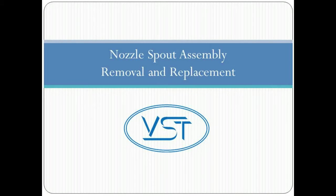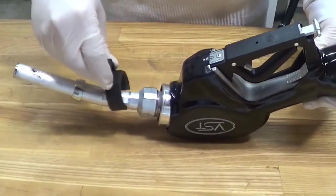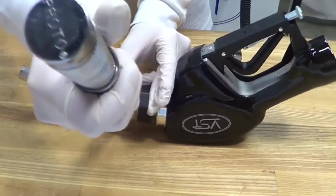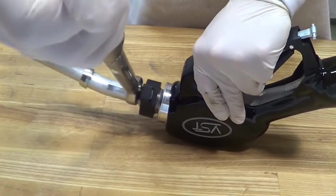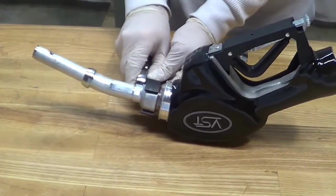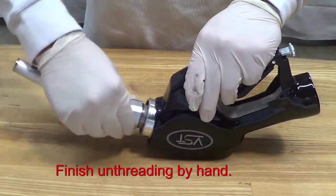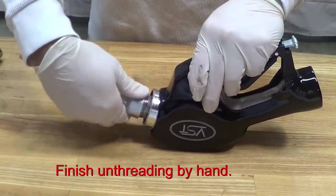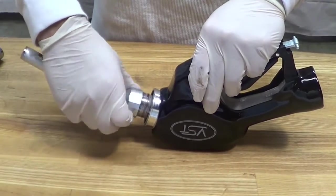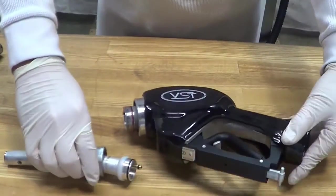Let's move now to how to remove an existing nozzle spout assembly. Loosen the spout nut with a smooth jaw wrench. Do not use a pipe wrench or locking-type pliers to prevent causing damage to the nozzle. Once all the threads are disengaged, pull the spout straight out. Now you're ready to install the new one!